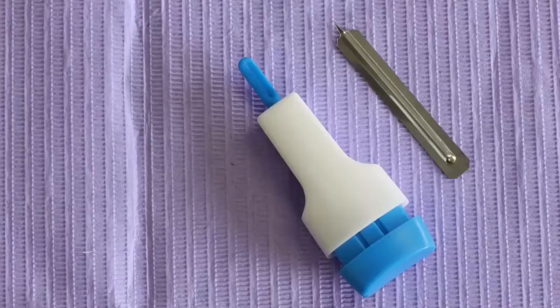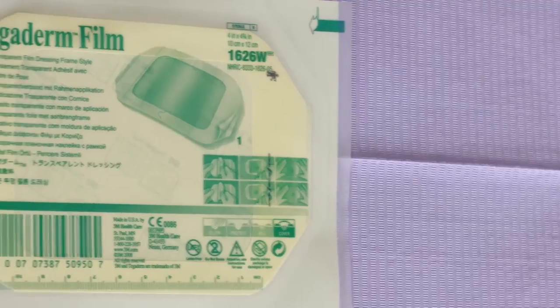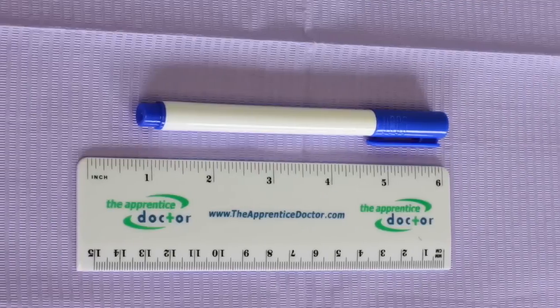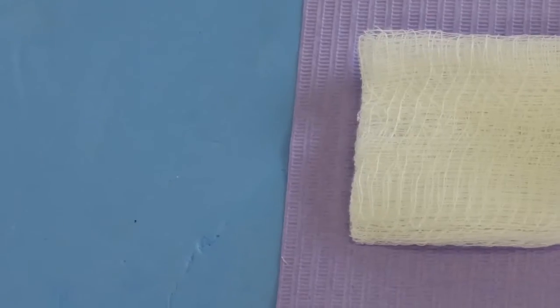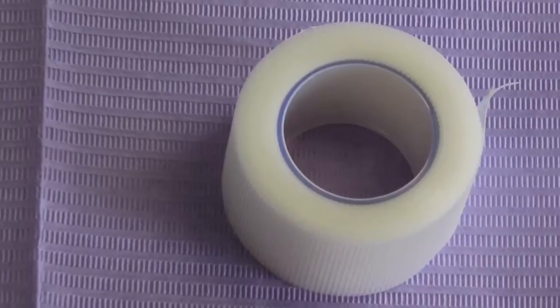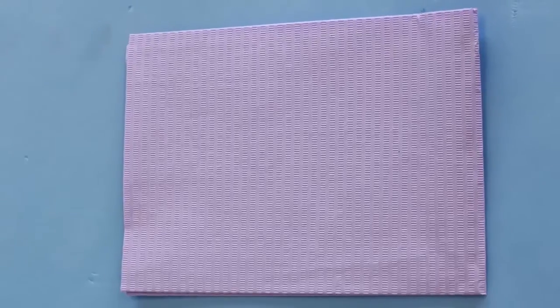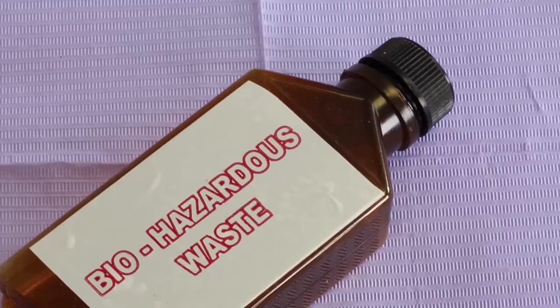Regular and safety lancets, assorted tourniquets, wound dressings, skin marker pen and ruler, alcohol prep swabs, clean gauze squares, cotton swabs, strapping, work surface covers, non-latex gloves, sharps waste container.